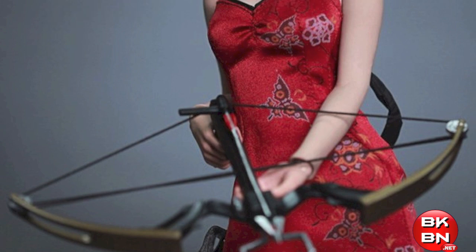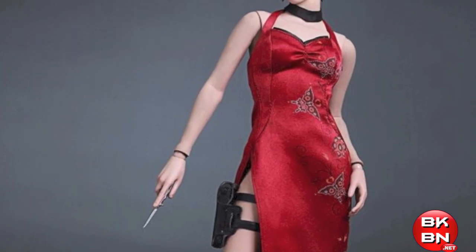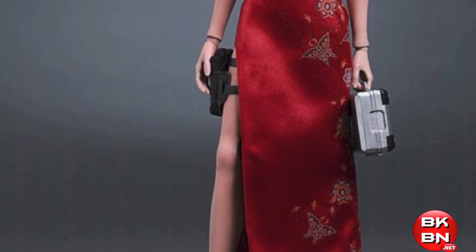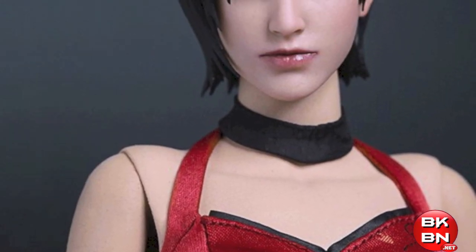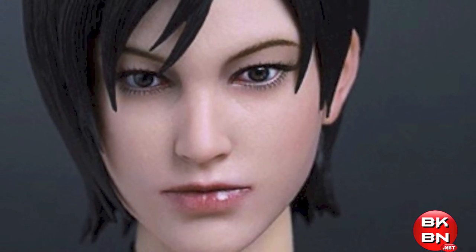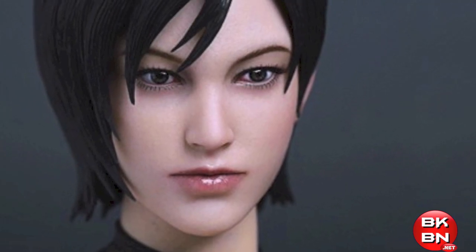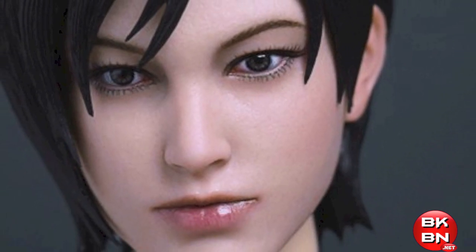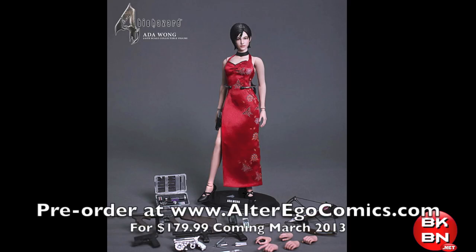She has her crossbow, her gun, her Gatling gun — quite a bit of weapons. The body has rubberized skin to hide the joints on her legs and arms, which is great. You really only see the wrists and ankle pegs. The head sculpt looks really beautiful. Ada Wong is a beautiful character and Hot Toys has done a great job with the Resident Evil characters, showcasing the head sculpts really well since they're based on video game models and not real life actresses.